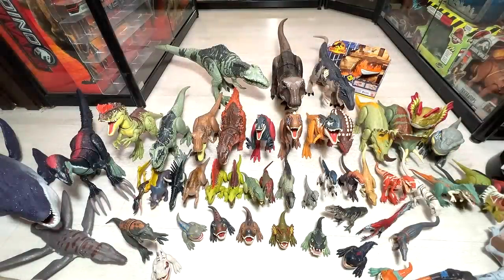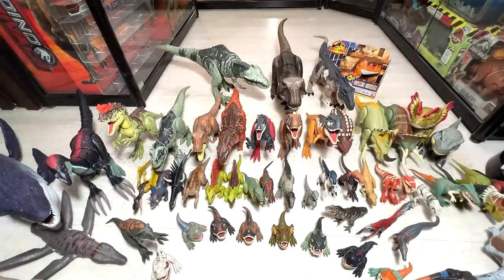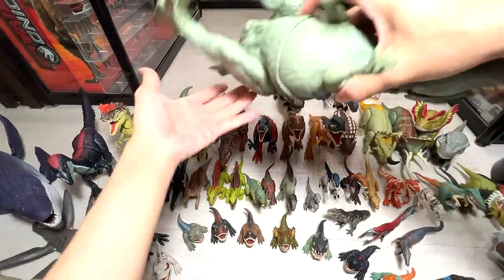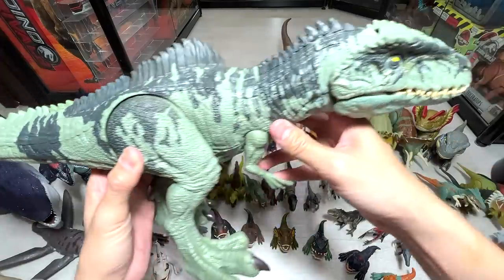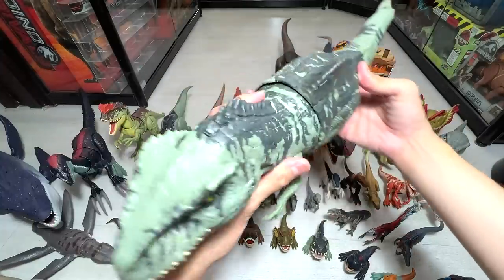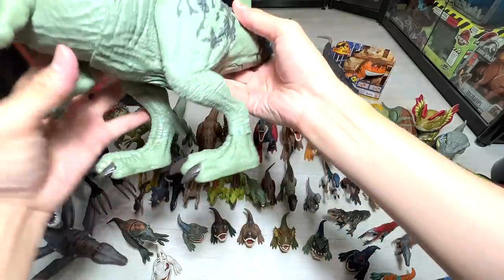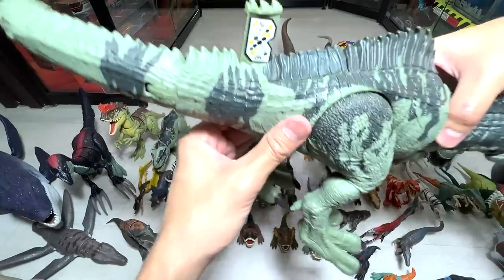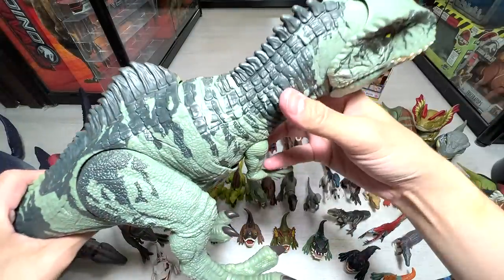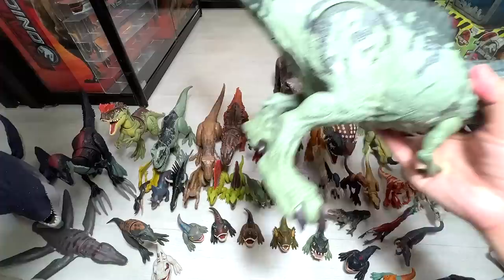Let's take a look at the Strike and Roar Giganotosaurus right over here. I revealed this a couple of days ago — it's a really beautiful one, I'm going to say. But I'm not a huge fan of the mechanism because it's always bending in one direction. You can scan this in your effects app as well. I'll be doing a repaint of this Giga very soon, so stay tuned for that.